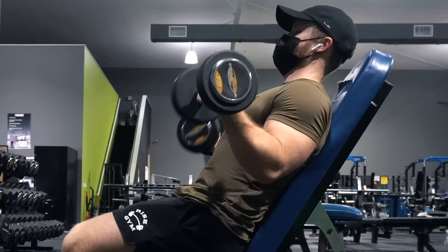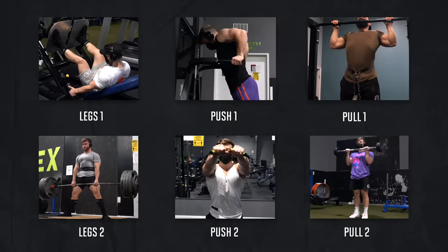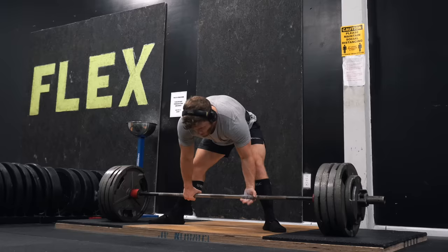Supinating allows us to isolate the biceps much better, especially now that the forearm muscles have been fatigued from the previous exercise. Day four is our second leg day of the week, focusing more on the posterior chain — mainly glutes and hamstrings — but we'll still be doing some quad work as well.